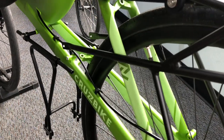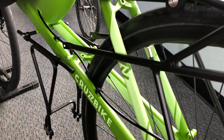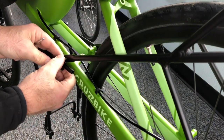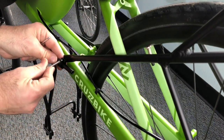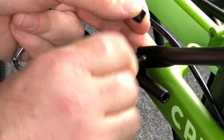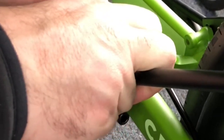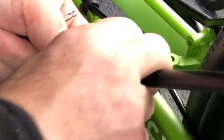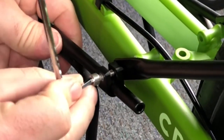Once we have those bolts and spacers removed, we're going to spread our struts over the mount. Our bolt goes through the mount on the lower rack, through the strut mount for the rear Cruzbike rack, and then the spacer goes between the frame and the rack itself.